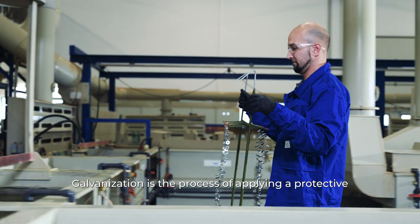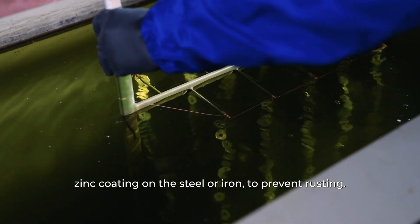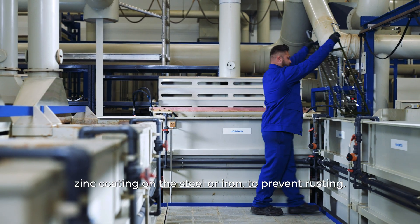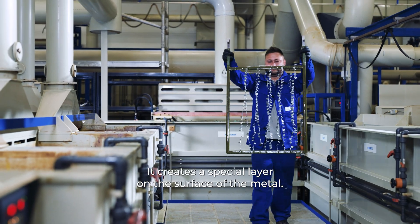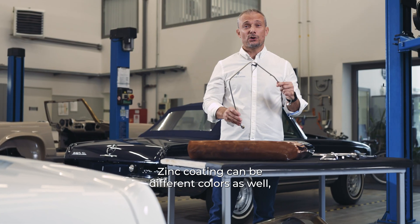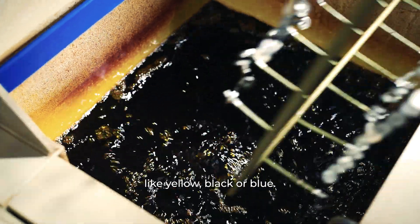Galvanization is the process of applying a protective zinc coating on steel or iron to prevent rusting. Zinc coating prevents oxidation and creates a special layer on the surface of the metal. Zinc coating can be different colors as well, like yellow, black, or blue.